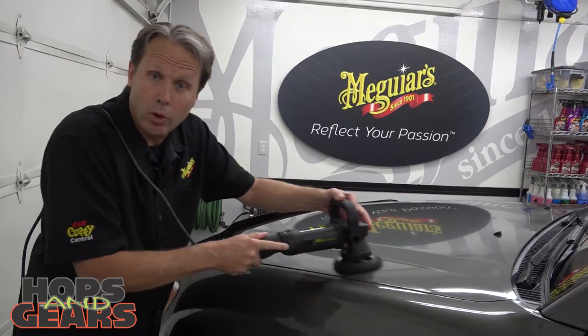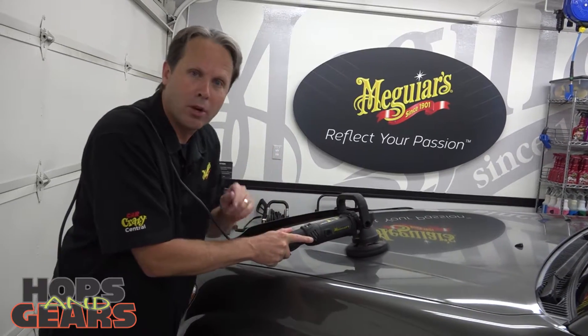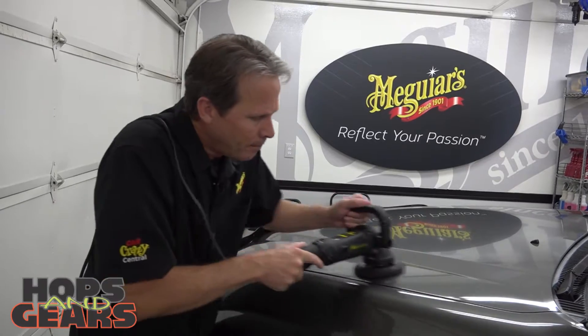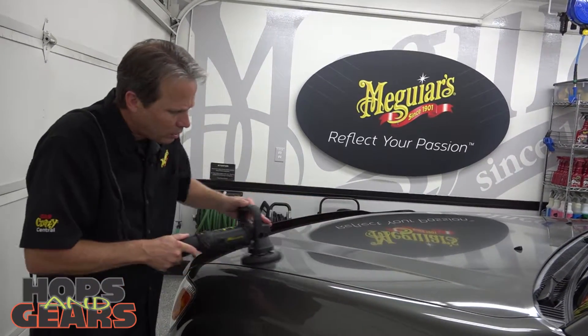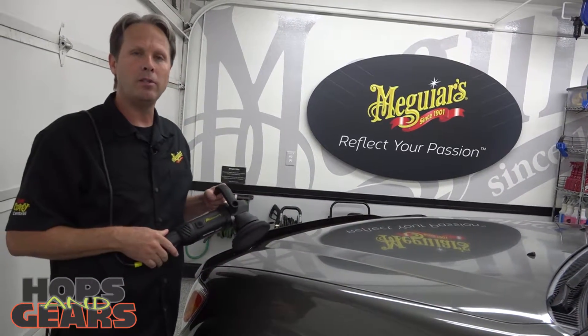What's great about dual action polishers is you don't have to worry about burning those edges, harming your paint, or putting any swirls in your finish — but applying a nice even coat of wax in this situation, which is going to make that wipe off even easier.